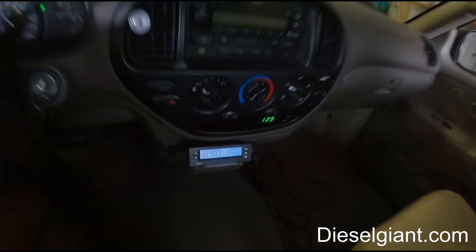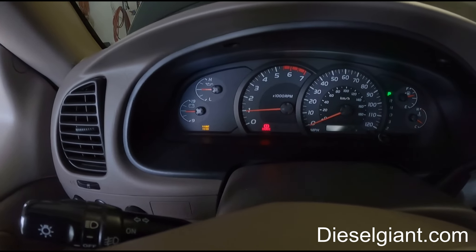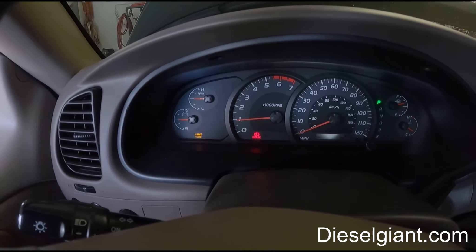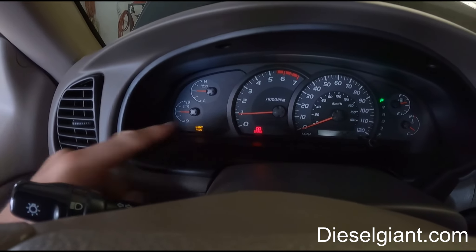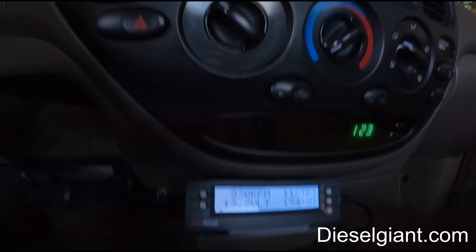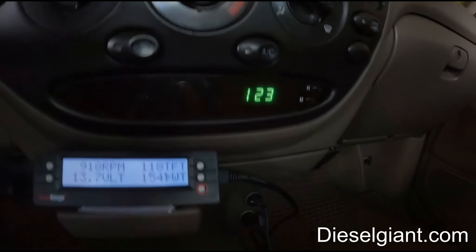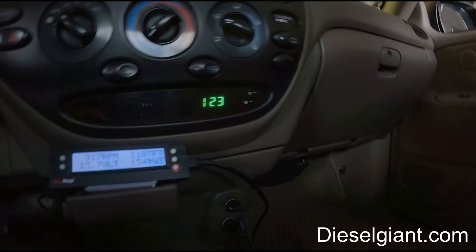Initially it's going to idle a little higher than normal. That right there is for the oil light, but you can see there's no check engine light because we already cleared it, and the computer has to relearn the idle parameters a little bit.